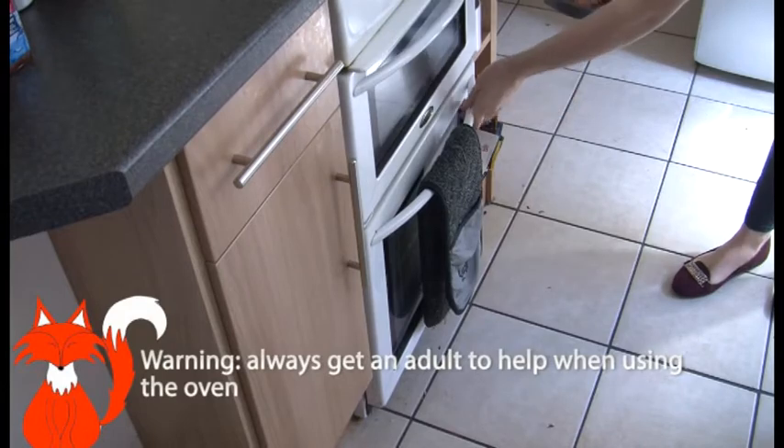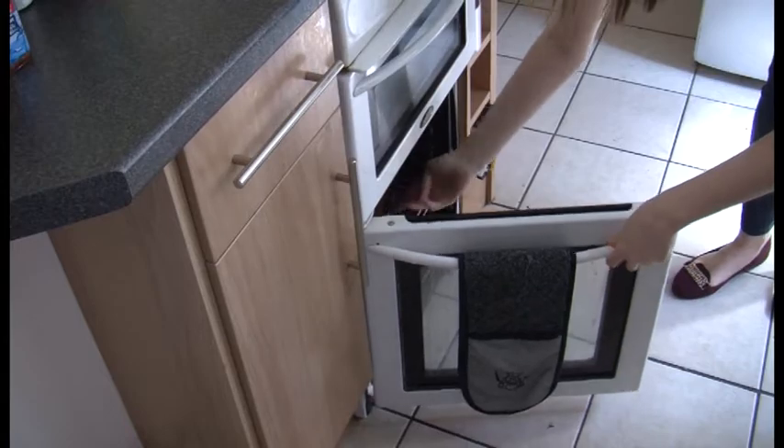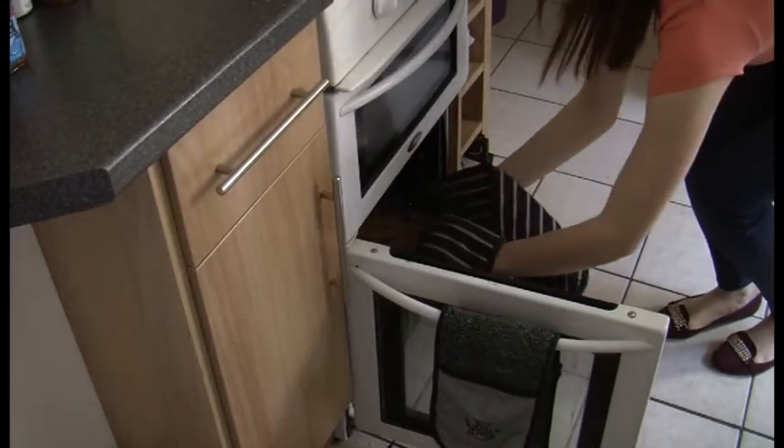Now being careful when using the oven — you might need a parent's help. Put your flapjacks in for 20 minutes. After 20 minutes your flapjack should be golden brown and ready to get out of the oven.